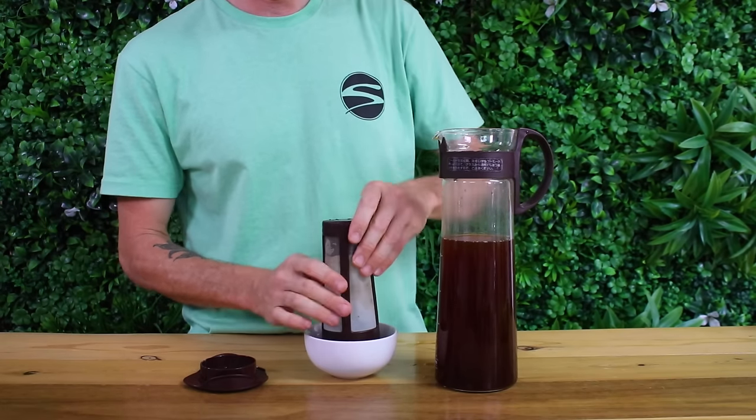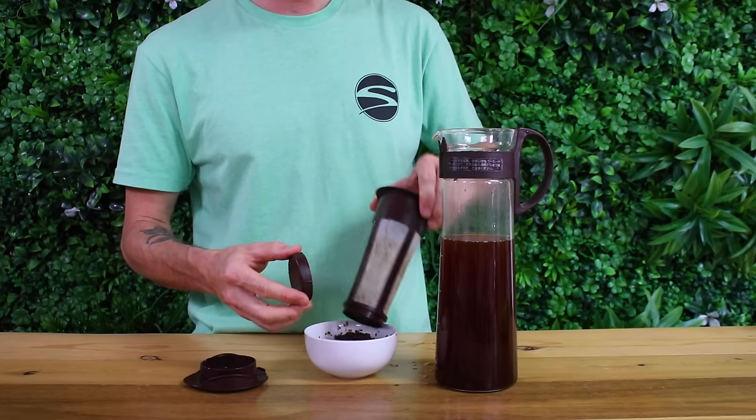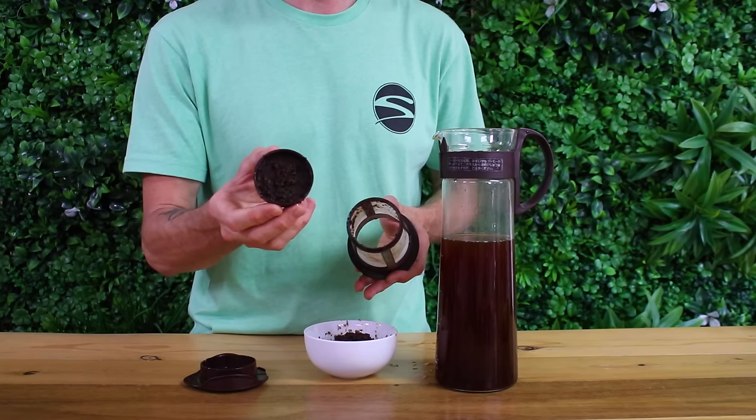In cleaning, the whole unit is dishwasher safe and you can discard the grounds easily by removing the bottom of the filter and tapping the grinds out that way. Just be sure you don't lose this lid otherwise you'll be in some trouble.